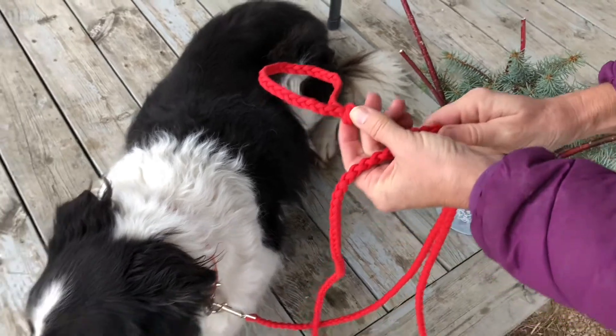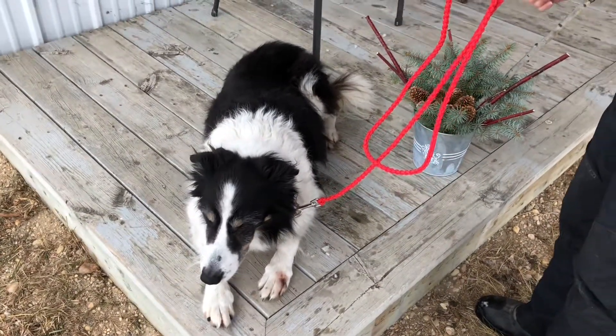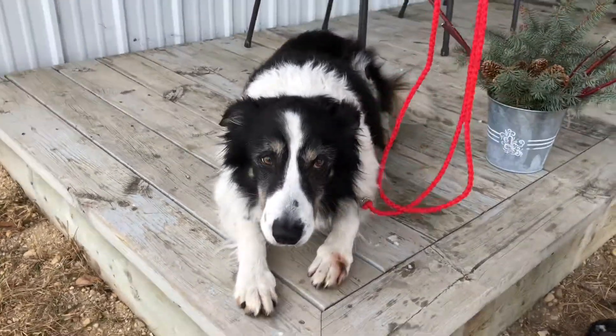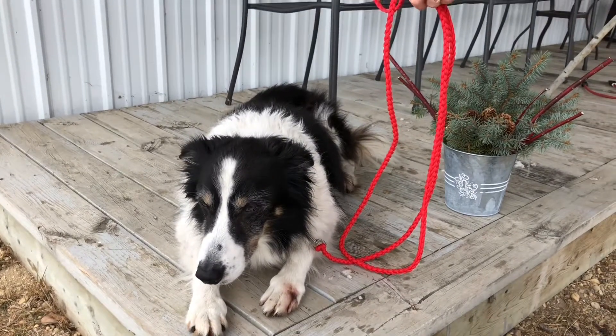All of the pieces of how to do this are available on this channel, and the directions for this project are below in the comments. Enjoy your custom leash and your walk with your dog.